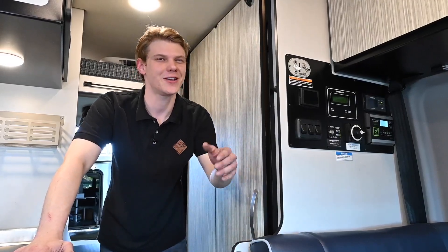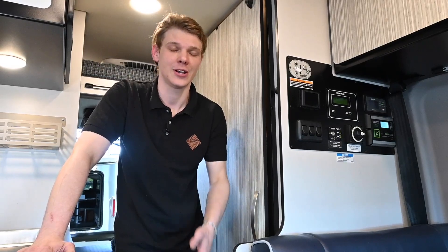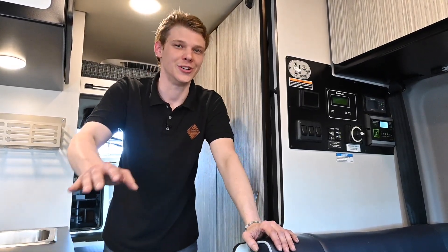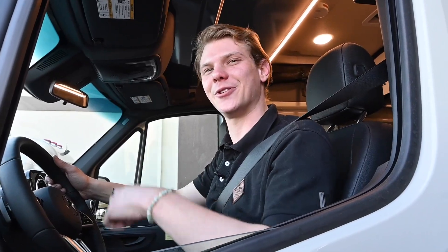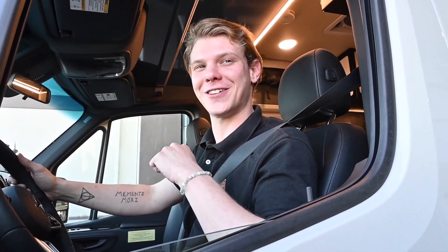While solar energy may not be an everyday use for you depending on your parking spot, it is always a great feature to have on your RV. It can make boondocking a lot easier and provide free energy when you need it. Winnebago has really put a lot of thought and effort into building the Revel solar system, perfect for the multitude of locations we can take this Class B camper van.